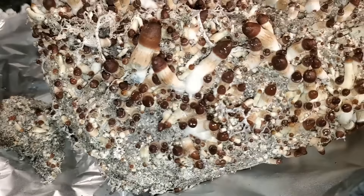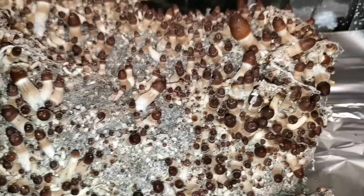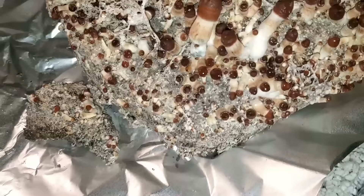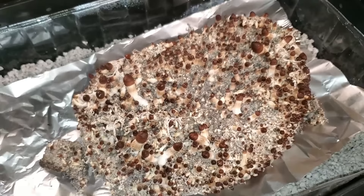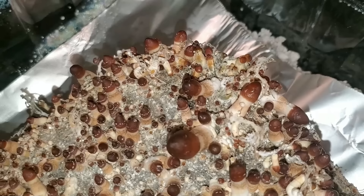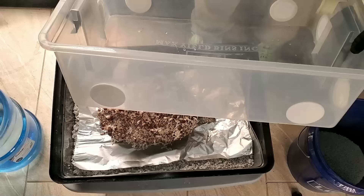Now that it's out of the bag, let's check it out. These mushrooms look super cool! I'm telling you guys, anybody who's interested in mushrooms should definitely grow them. Watching things grow really connects with me — I don't know, it's just something about it. But at any rate, we have the all-in-one grow bag transferred over to our Max Yield bin.